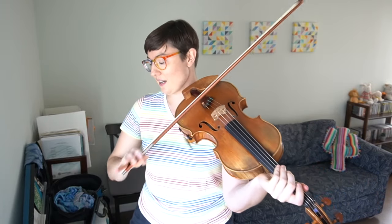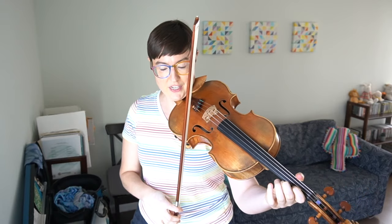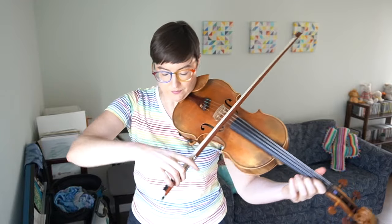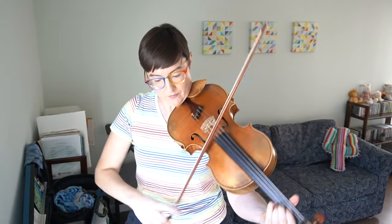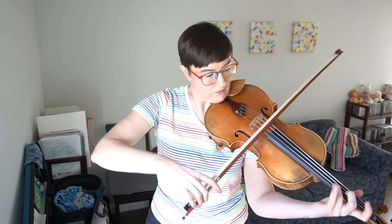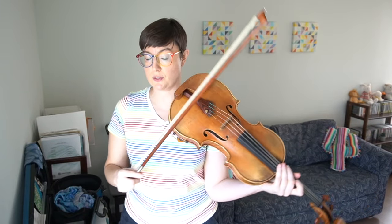I'm going to demonstrate how I do the playing without sound thing to test memory. I'm not working on anything from memory right now, so I will use something that most people probably recognize, which is the prelude to the Bach Cello Suite No. 1. I'll just play the opening normally so you can hear how it sounds and you can see how it looks, and then I'll show you playing without sound. So here's how it should be.